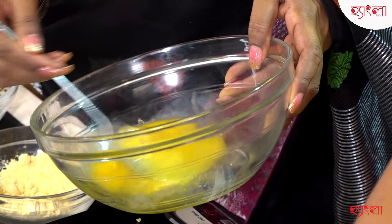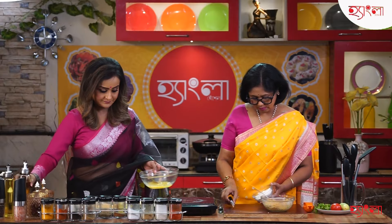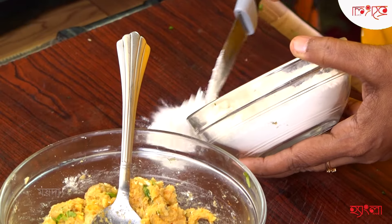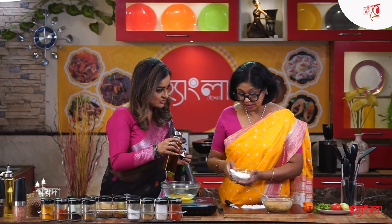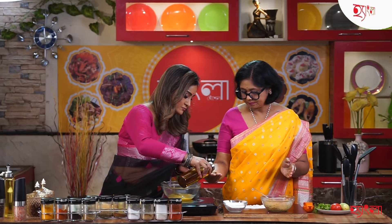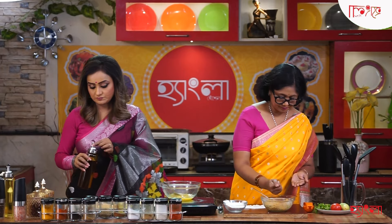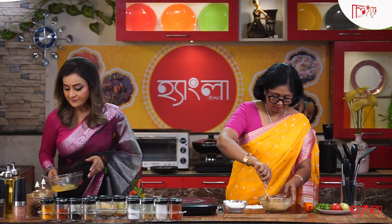I'll just put it in the bag. Yes, you put it in the bag. I'll put it in the bag a little bit. You put it in the bag — it's good. Then we put the oil into the frying pan.